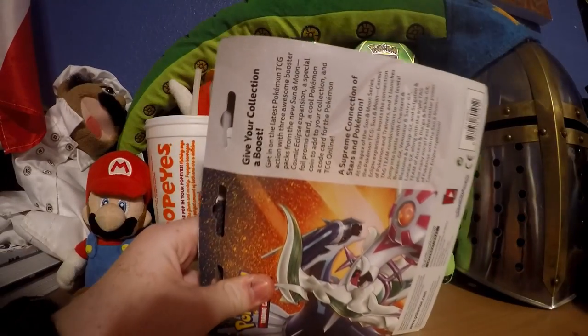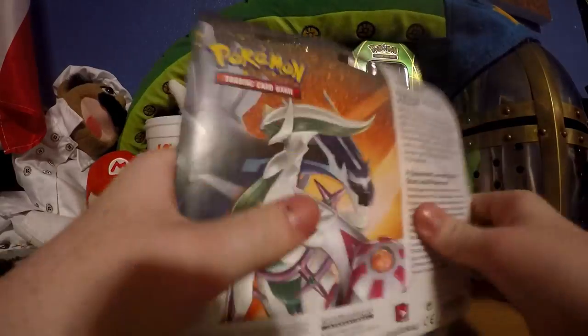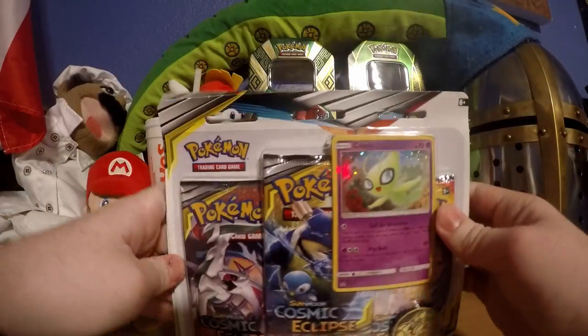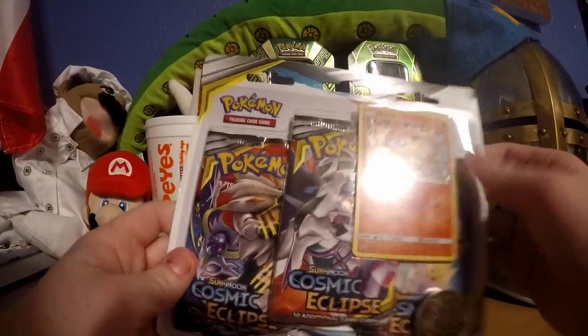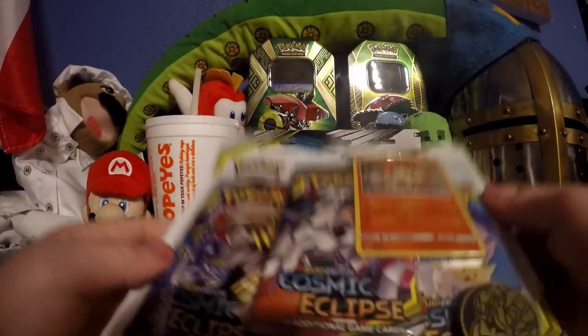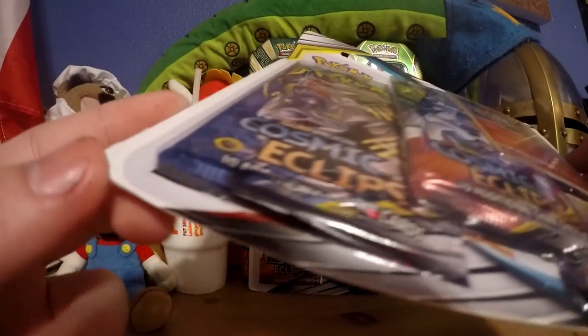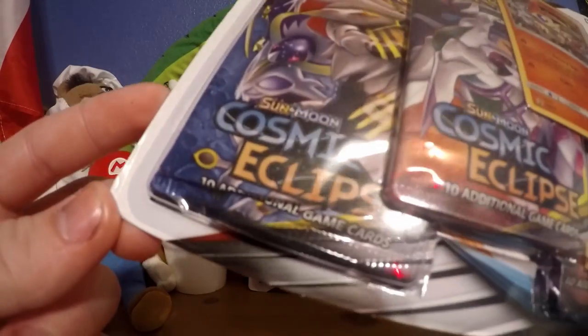I went to Walmart and it's time for an unboxing video. I got two Cosmic Eclipse blister packs - we have the Victini and the Celebi. We are going to be opening Victini today and Celebi in another episode, so we'll just put her in the background. The Victini pack is very - let me get my shadow out of the way.